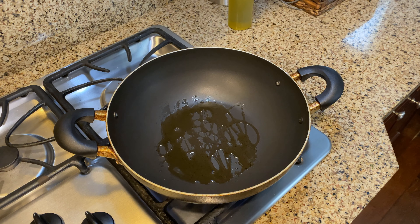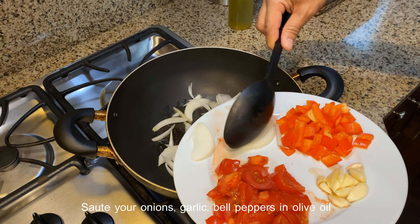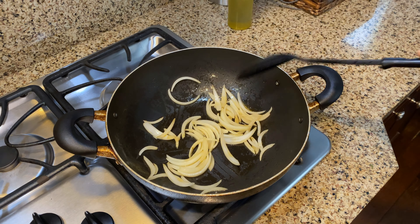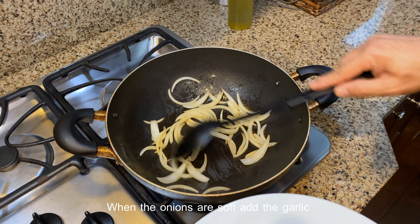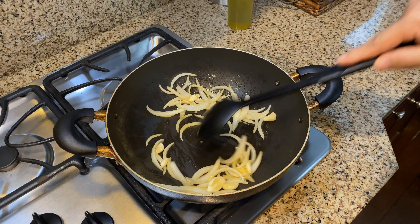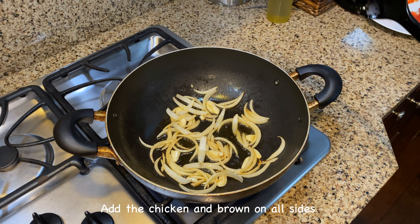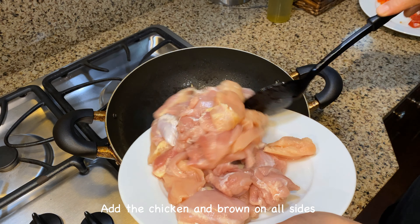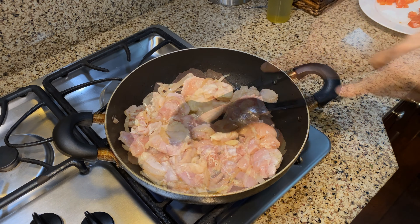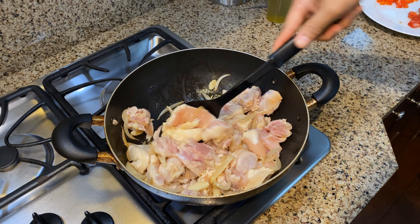Once the oil is hot, we're going to add in our onion. When the onions are turning soft, I'm going to add in the garlic. I'm going to sauté that for around 30 seconds and then we're going to add in our chicken. When the garlic's fragrant, I'm going to add in our chicken and brown it on all sides — just a few minutes to brown it.